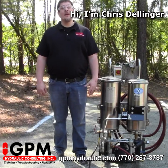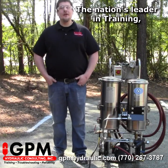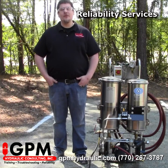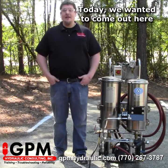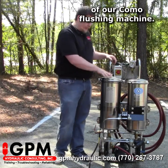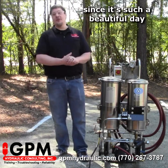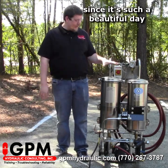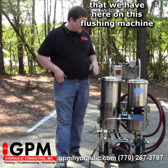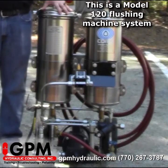Hi, I'm Chris Dillinger, consultant here at GPM Hydraulic Consulting, the nation's leader in training, troubleshooting, and reliability services. Today we wanted to come out here and give you a little demonstration of our Como flushing machine. We decided to do it outside today. Just wanted to go over a few features here on this flushing machine. This is a Model 120 flushing machine system.